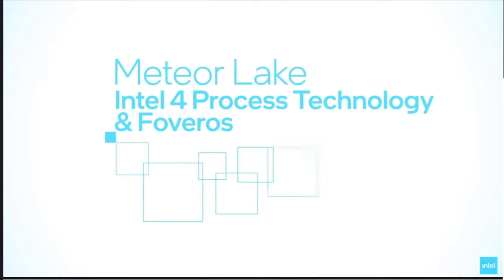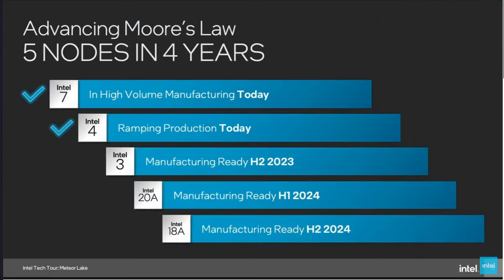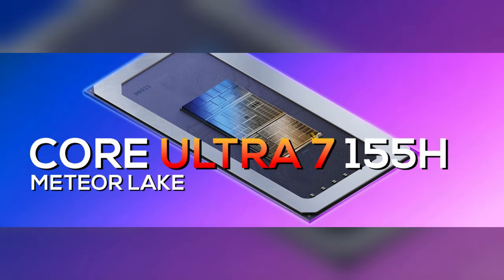It is also the first Intel CPU built on the Intel 4 process, which is Intel's 7nm fabrication process. Meteor Lake processors will only be available in laptops, handhelds, and all-in-one PCs, meaning there isn't a socketed version for individual resale. There are 11 planned Core Ultra processors in total, and for this video we will be focusing on the X1's Core Ultra 7 155H, which features 16 total cores.